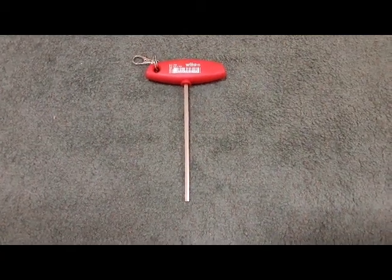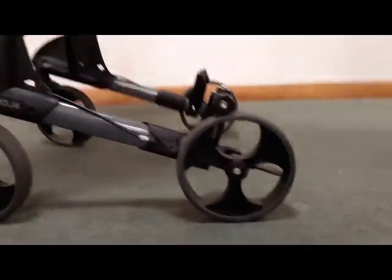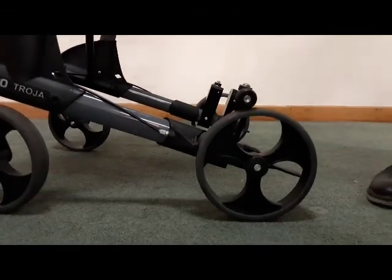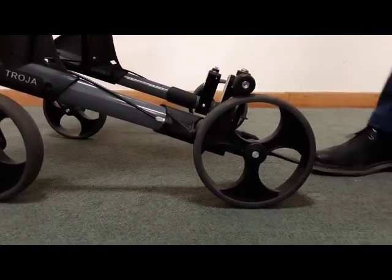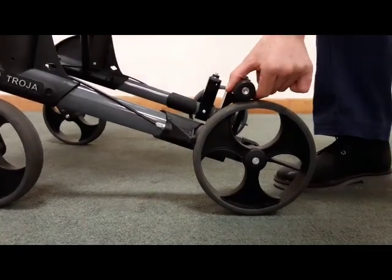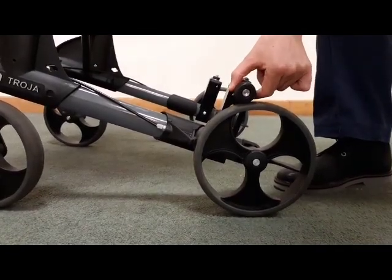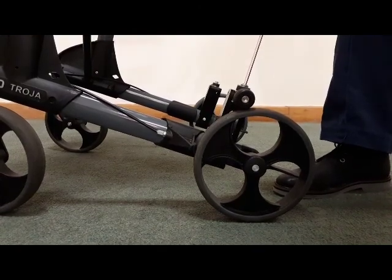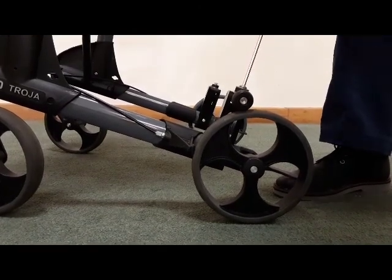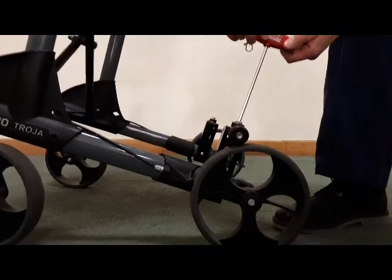Using the 5mm Allen key, adjust the drag brake of the rollator. Set the top of the drag brake small black wheel so it just touches the larger wheel. Place the Allen key into the top of the bolt and turn clockwise to increase the tension.